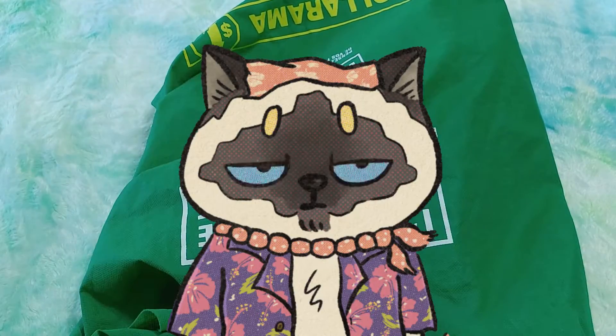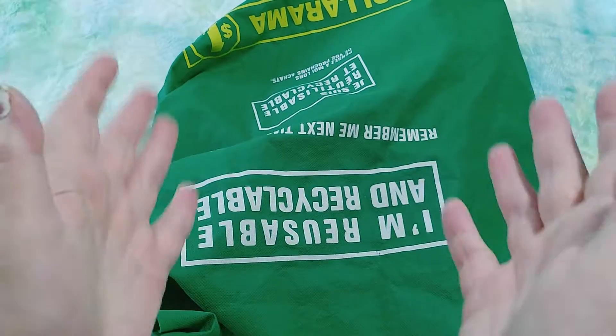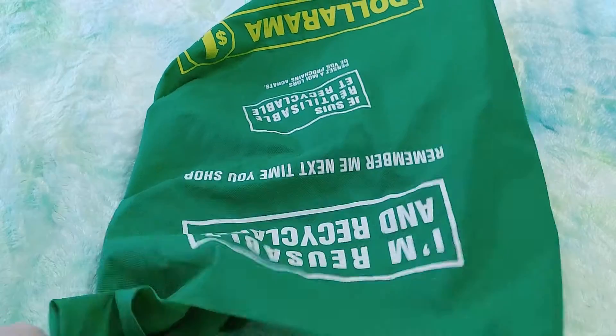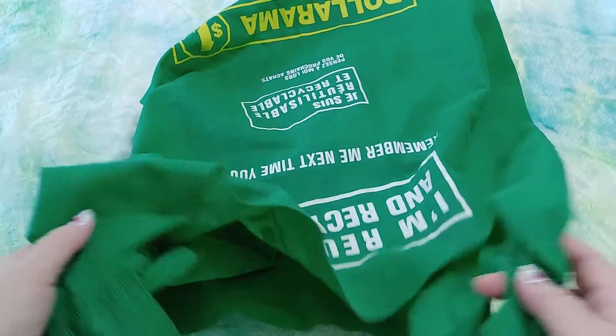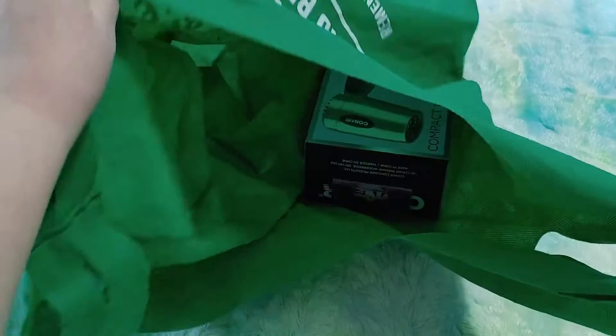Hi guys! This is Crafty Cat. Welcome back to my channel and welcome if you're new. We are here with a not-a-Dollarama — everything looks like it comes from the Dollarama because I use these bags. This is a very quick Walmart unboxing and bagging.